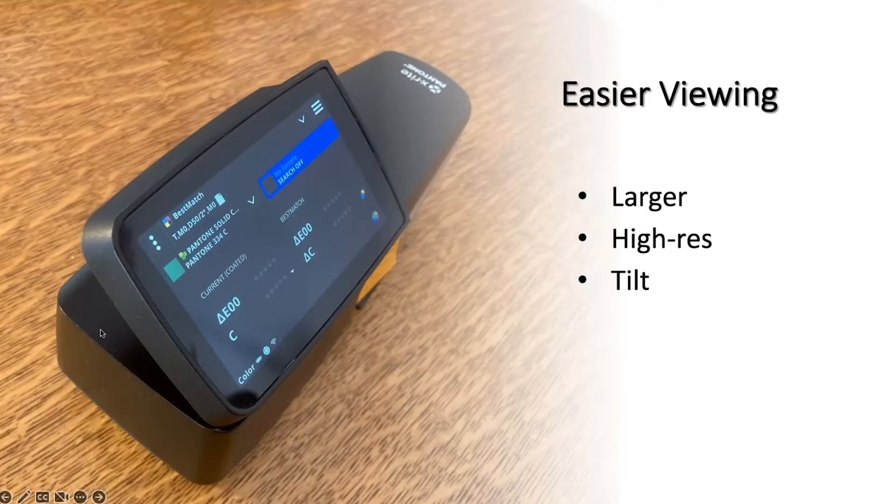We've also improved the viewing screen. It's larger, it's higher resolution, and as you can see here, you can tilt it. That does a number of things: the higher resolution means we can put finer graphics on the screen, and the tilting is really nice especially when working with large packaging materials — boards, sheets, corrugated — where you have to reach far into the sheet to take measurements. You can tip the screen up so you can see it while it's flat on the surface, leave the instrument in place, and just keep moving across taking measurements. It definitely speeds things up.